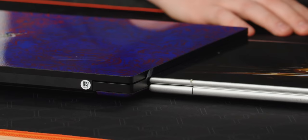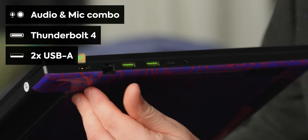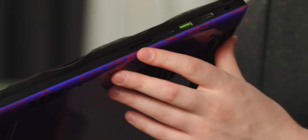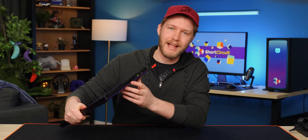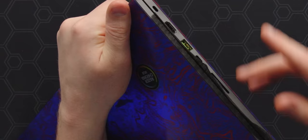It's nearly twice as thick, but with great girth comes great IO. So here we have a headphone/microphone combo jack, Thunderbolt 4, two USB Type-A's, and 2.5-gig LAN. Around the other side: full-size SD card reader — love to see that — another Thunderbolt 4, another USB Type-A, and HDMI 2.1. Notably, this HDMI and Thunderbolt both connect directly to the GPU, so you don't have to worry about integrated graphics getting in the way.